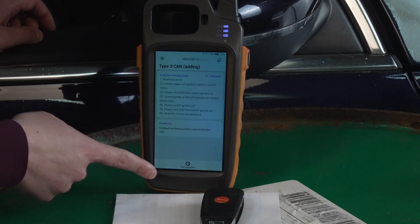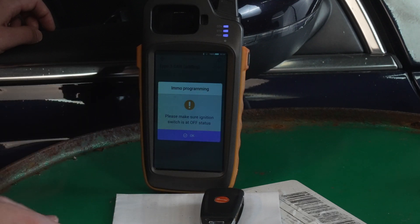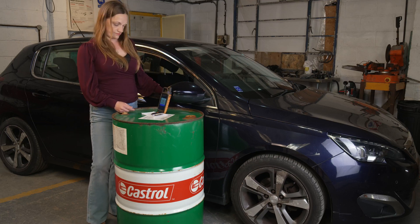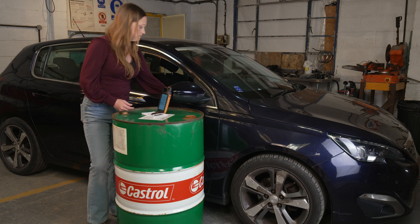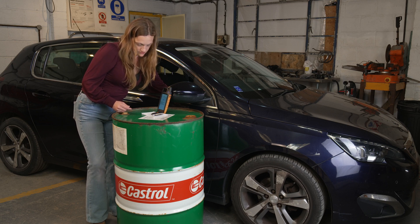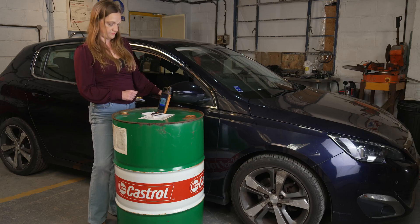We have some instructions, and at the bottom, start execution. Read password. It's asking us to make sure the ignition is off. Press OK. Now we need to switch the ignition on, wait for five seconds and turn it off again. Repeat. It's come back and our current password is 9YDK. Press OK.